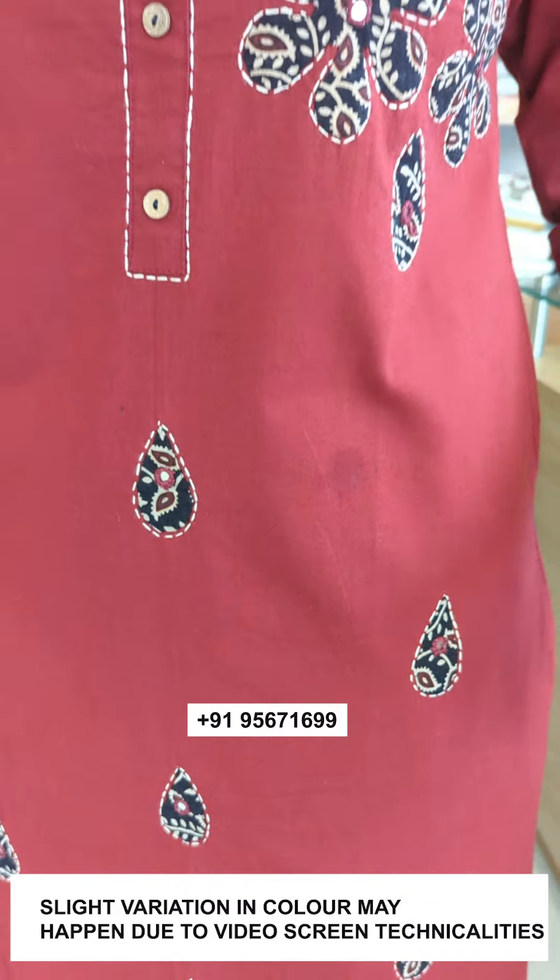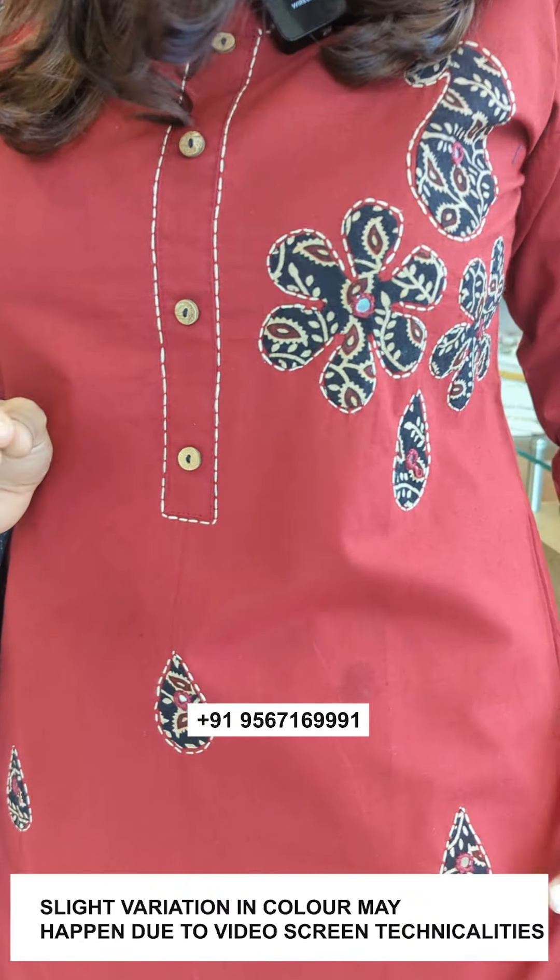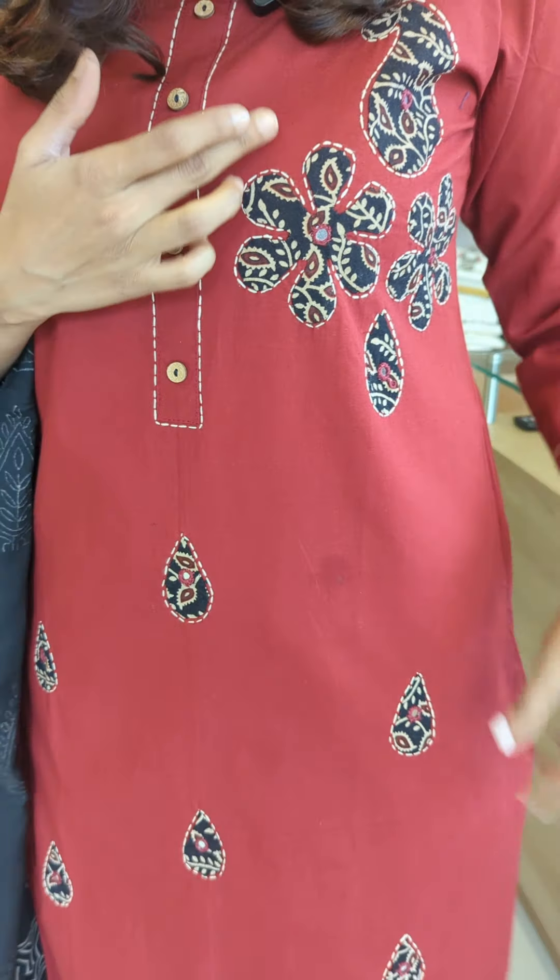This is the front portion. This is the mirror work — this is the glass mirror work. This is the same pattern.